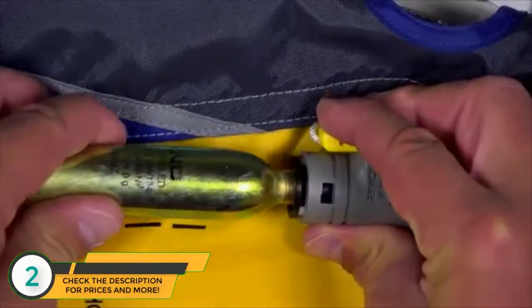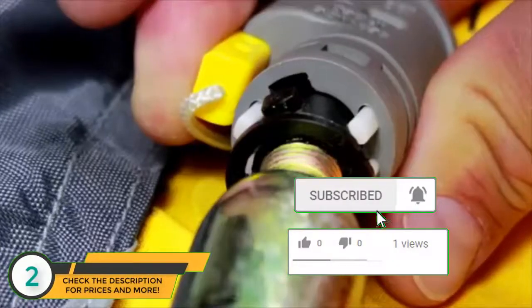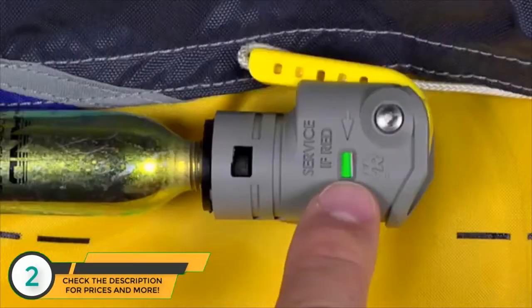Next, push and hold the manual lever in place against the inflator. Install the new cylinder and bayonet assembly by: (a) engaging the tabs on the bayonet into the housing and pushing in firmly, then (b) turning clockwise one-eighth turn to a full stop. Next, check to be sure the service indicator is green.